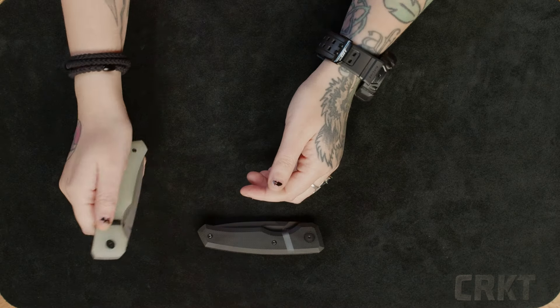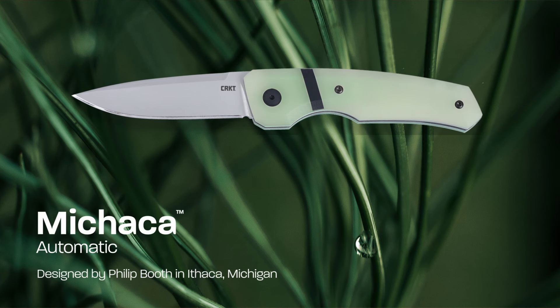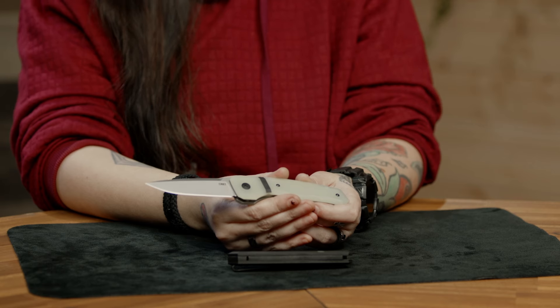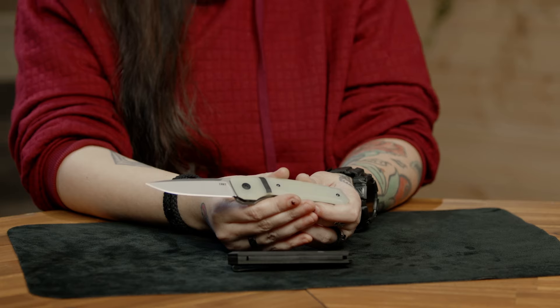Hi everyone, I'm Rachelle and I'm so excited to show you this new design by Philip Booth. This is the Michica, a brand new automatic model made in the USA in collaboration with Hogue. The name Michica is a combination of Philip Booth's hometown of Ithaca and his home state Michigan.